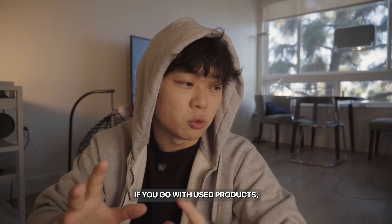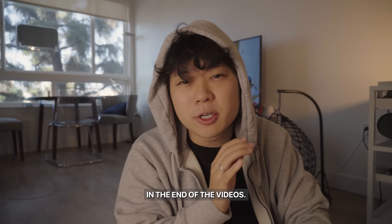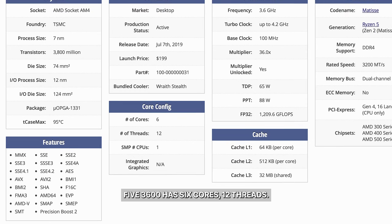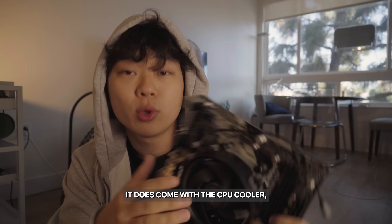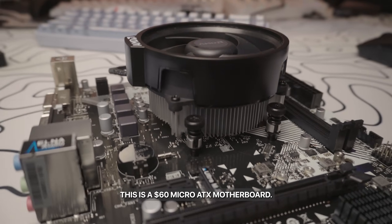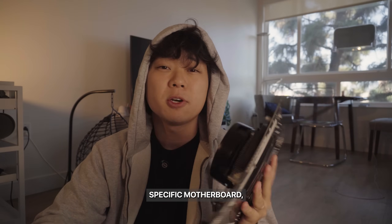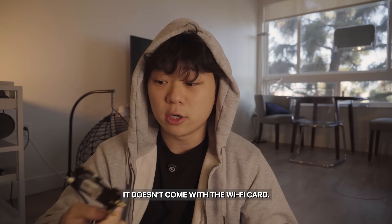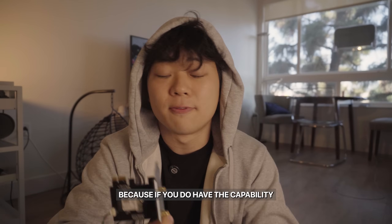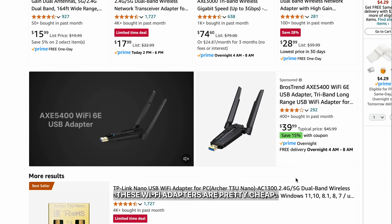I'll talk about alternatives if you go with used products because the pricing is so much better — we'll cover that at the end of the video. But for this price, the Ryzen 5 3600 has 6 cores and 12 threads, and it does come with a CPU cooler. For the motherboard, I got the ASRock B450M HDV — a $60 micro ATX motherboard. It doesn't come with a Wi-Fi card, so you'll have to invest in one. However, I'm not putting that in the budget because if you can use an Ethernet connection, you won't need to buy one.